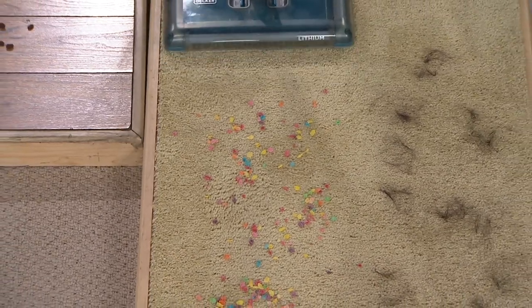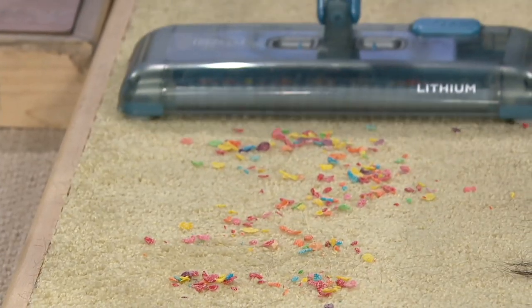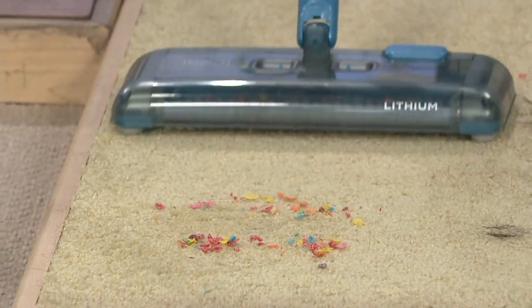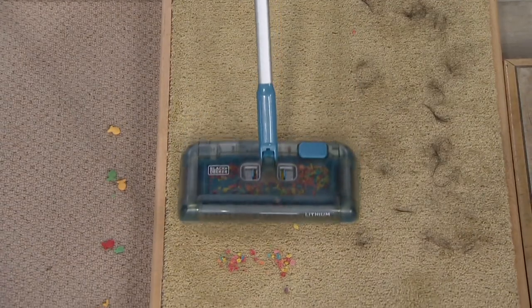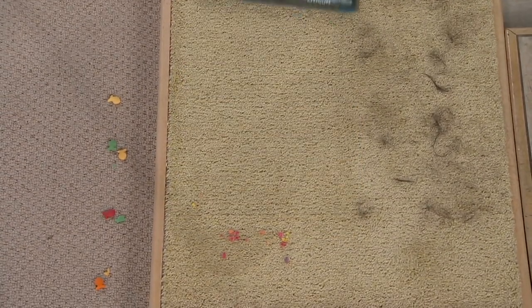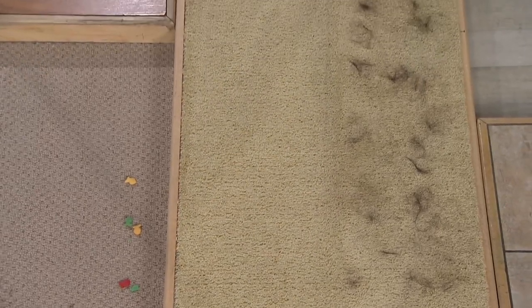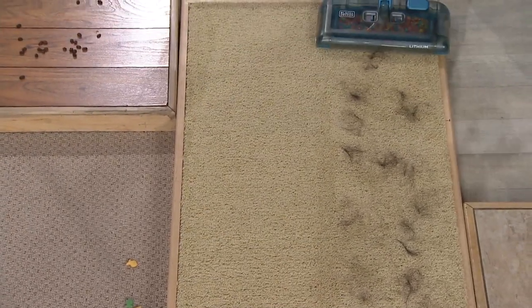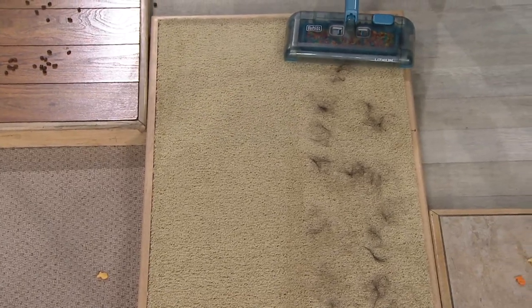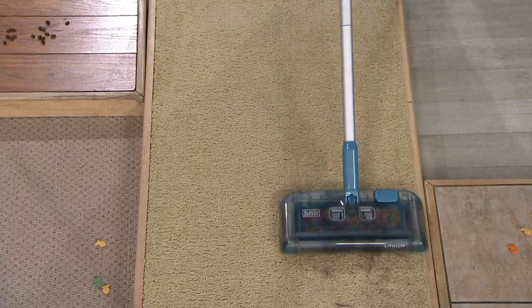Look what an incredible job it does. I put some of these colored crispies down, and you're not seeing them fly all over the place because the technology that Black & Decker has invented in this particular design allows everything to be picked up and shot into that dust pan. And if you're a pet owner, every single day you're going to have pet hair — whether it's dog hair, cat hair, any pet hair.